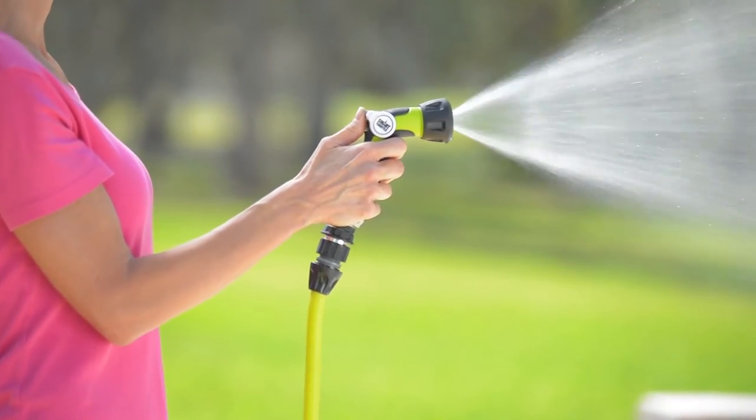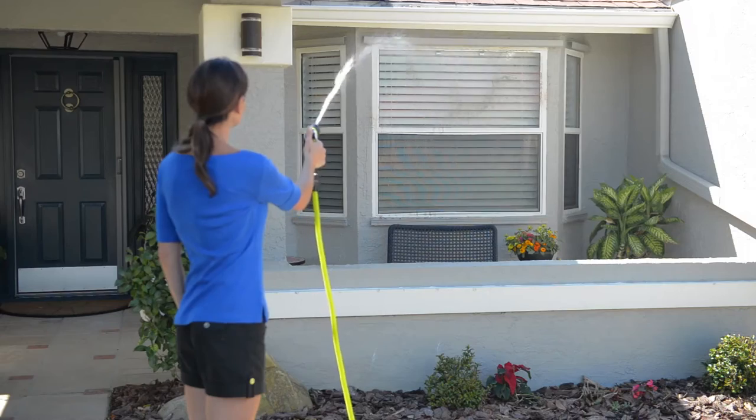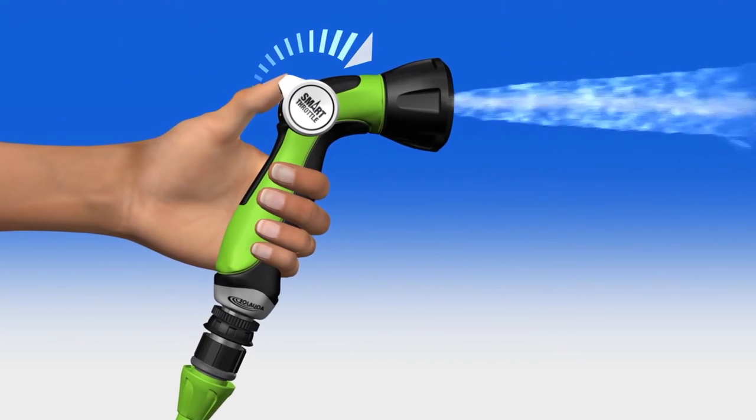Adjust from gentle spray to high pressure stream in one smooth move to ensure maximum water pressure and flow wherever you want it most. To turn on, simply slide up on the throttle with your thumb.